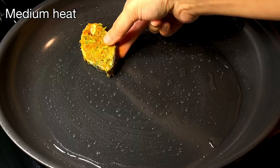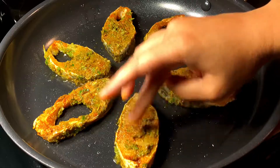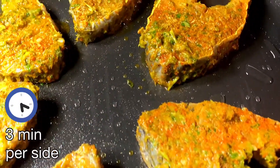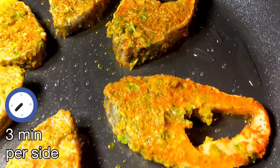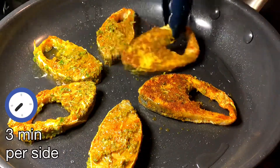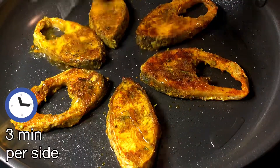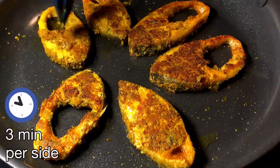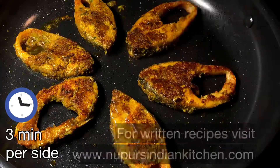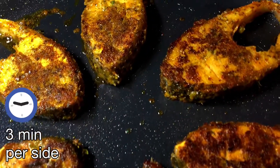Set the pan on medium heat, place all the fish pieces, and if you have any leftover marinade just apply it right on the fish — no compromising on flavor. Wait two to three minutes and then flip the fish. You'll see how well the masala sticks. From time to time you can drizzle a little bit of oil on the fish to get the coating nice and crisp, but don't add too much — just a little bit goes a long way.